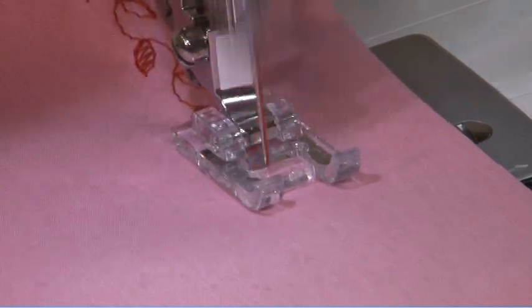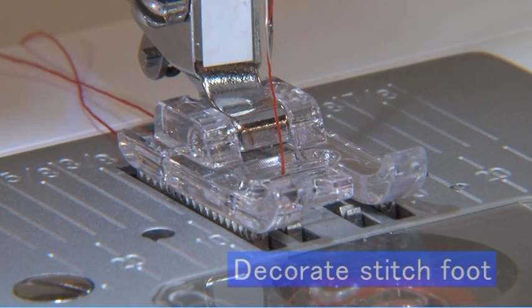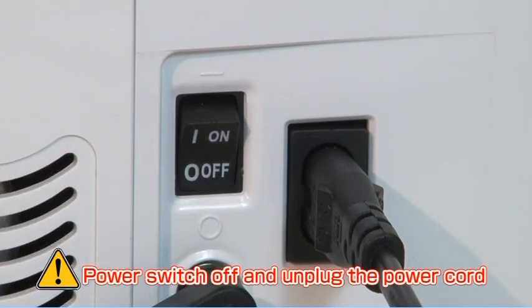Your machine has a wide variety of decorative stitches. We will use this stitch as an example. Attach the satin stitch foot. To ensure your safety, turn off the power switch and unplug the power cord from its electrical outlet when changing the presser foot.